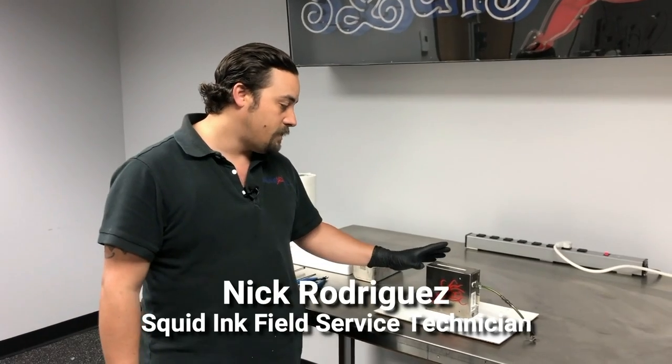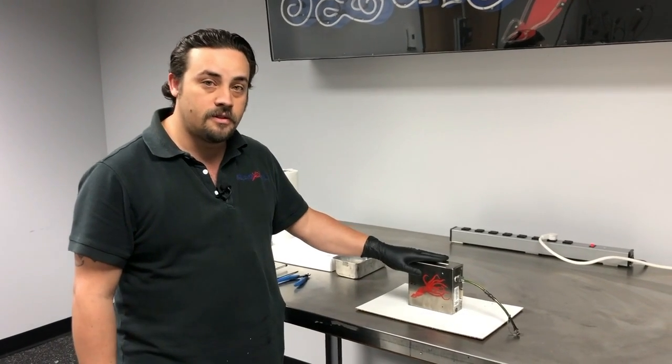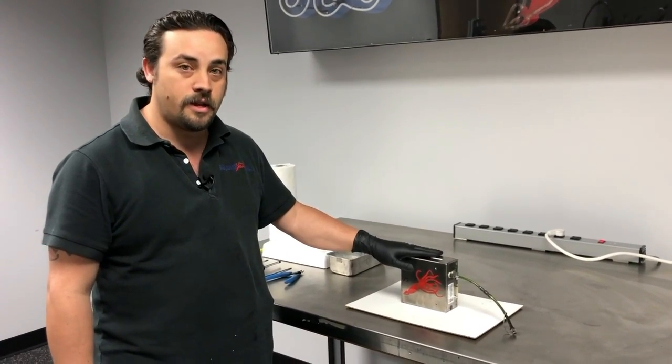Today what we're going to be doing is replacing the print engine on the Co-Pilot 500 print head.